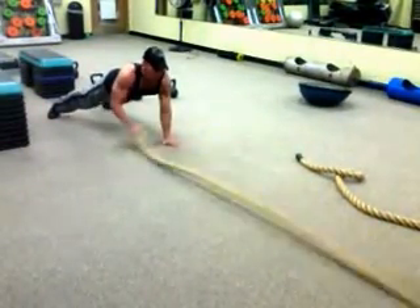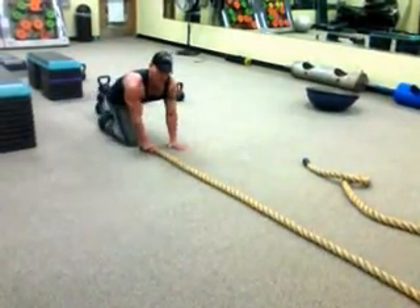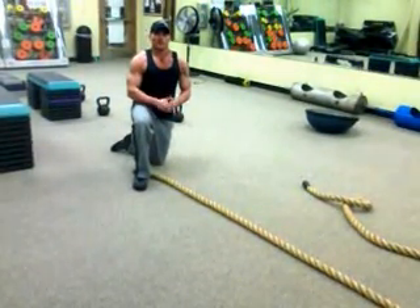That's the most important thing — hold that plank. Hips and shoulders, good form, good posture. You get a lot of stuff done just with that, all at one time. Give it a shot. That's your workout tip of the week.